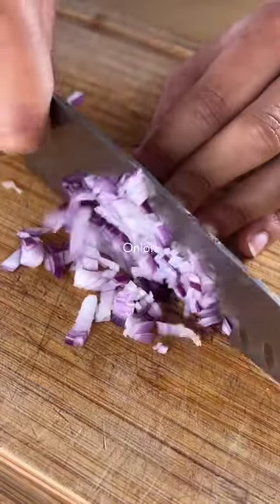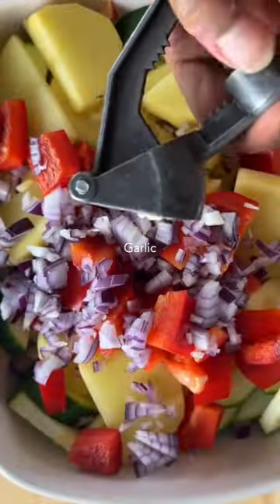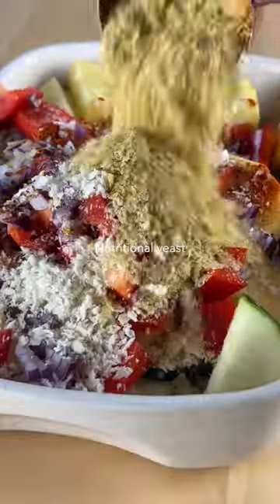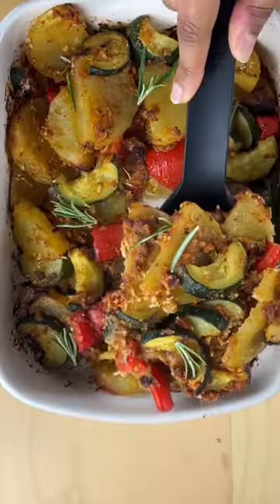It's also perfect for adding to your meal planning rotation, for serving up as a side dish, and for bringing to potlucks and barbecues. Plus you can also add in any veggies you have to bulk it up. Give it a try and follow me for more cheap vegan meal ideas.